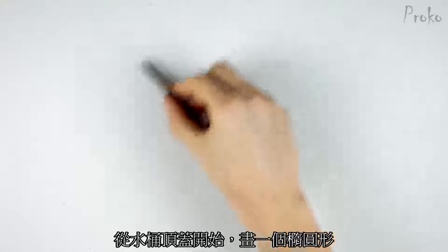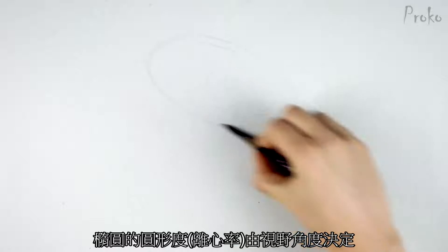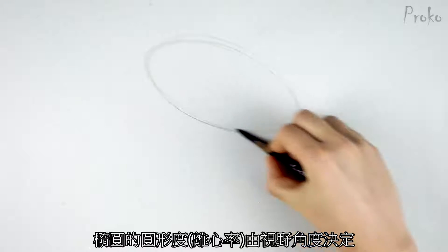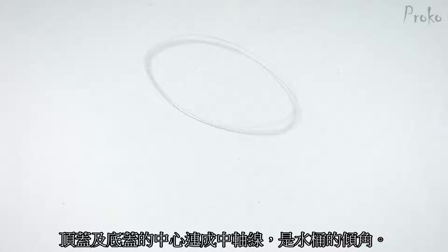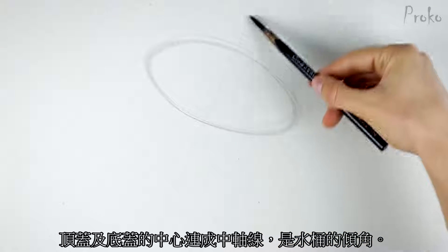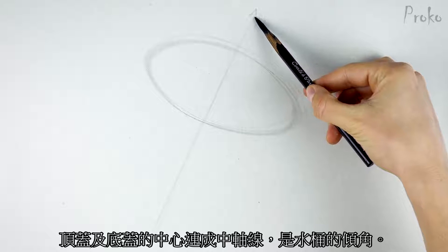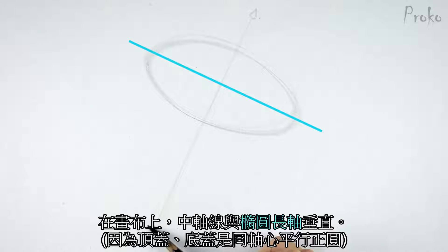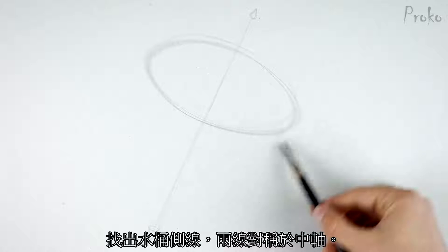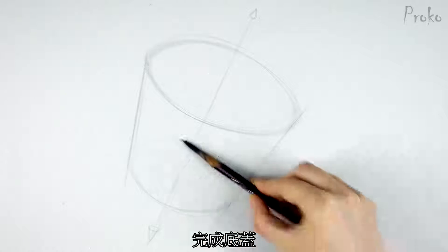Let's start with the ellipse of the top cap — the lid of the bucket. The roundness of the ellipse will be based on how much of the top plane we are seeing. The angle of the ellipse will depend on the long axis of the bucket. The long axis is the line from the center of the top to the center of the bottom plane. The angle of the ellipse on a perfectly round bucket is perpendicular to that long axis. Now find the sides of the bucket — make sure you follow the original angle of the long axis. Finally, cap off the bottom of the bucket.